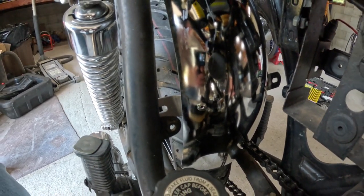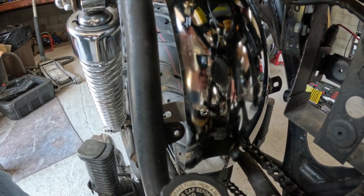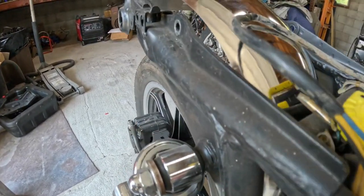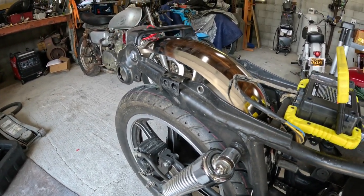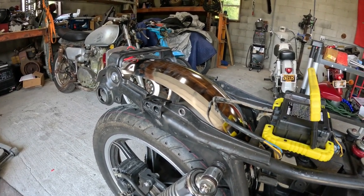These fenders are stainless steel, so if nothing else I may take it to work and have it welded and polished. Now it looks pretty good — I like the shorty fender look. Hold on a second, let me go get the seat and I'll show you what it looks like with the seat on.